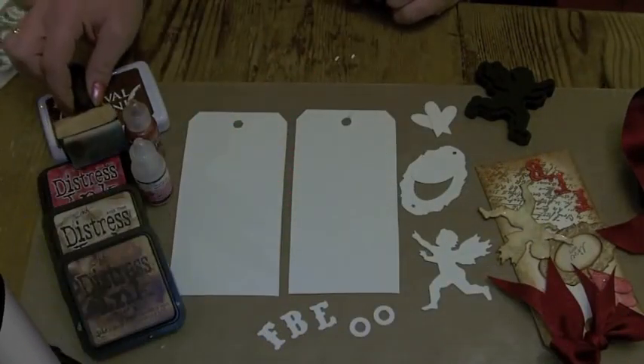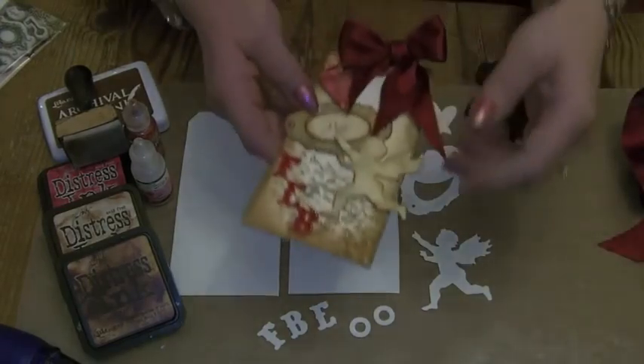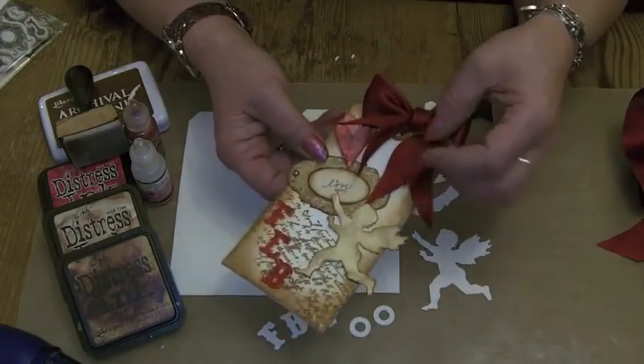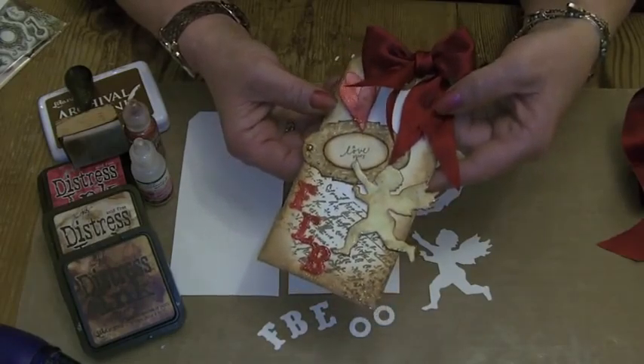Hello everybody, Clare back again with our next video in the Let's Make a Collection of Tag Series. We're going to make the February tag, which is quite pretty.